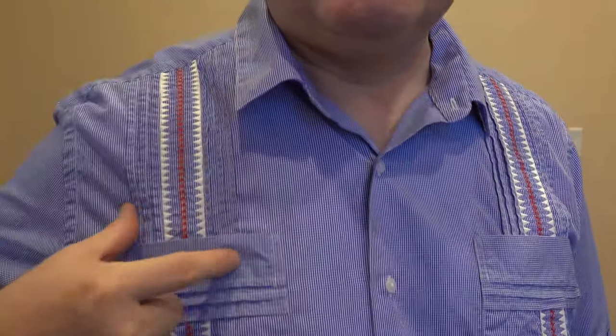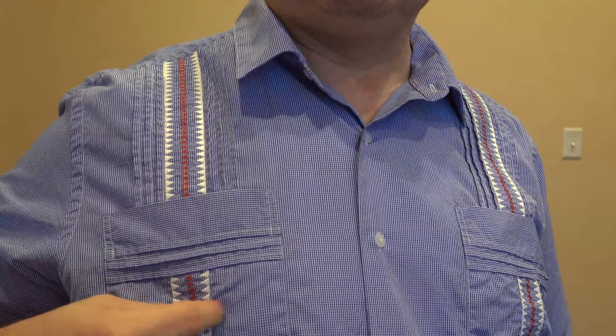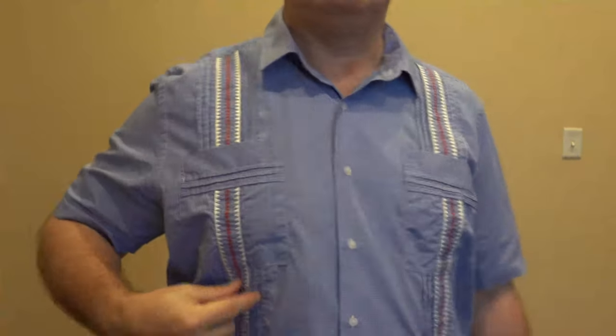Now if you notice there are pleats on either side, but on the pockets — no pleats. The pleats start again, and then down here on the second pocket on this side, no pleats, and then the pleats start again. That's a lack of pleats I've seen on some other much cheaper guayaberas that have the design on.